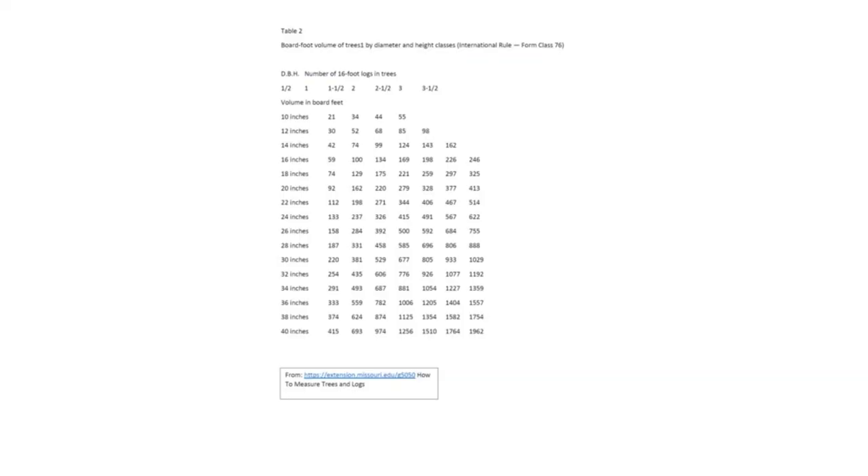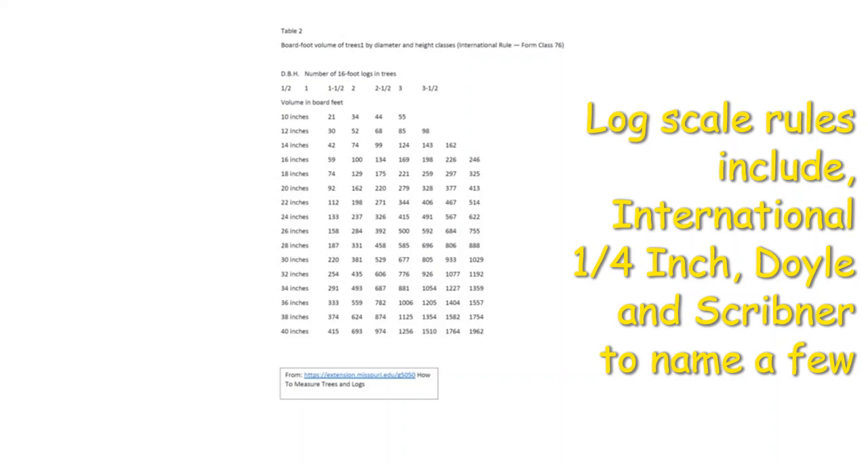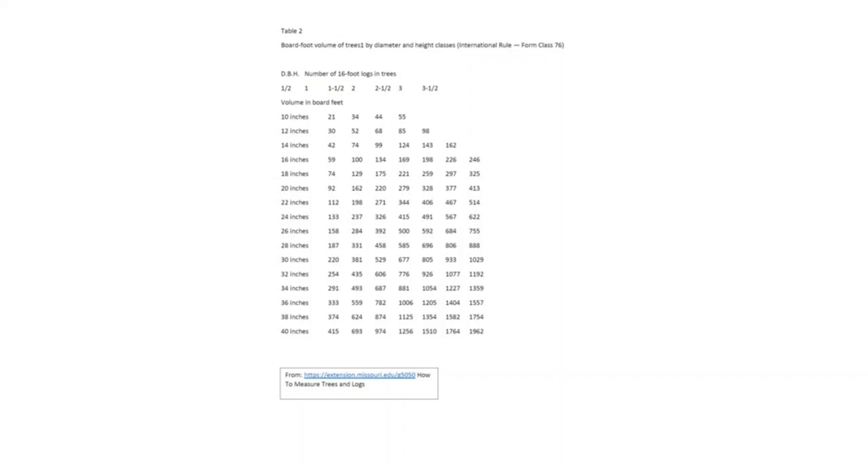There are a number of log scales used across the country, including the International Quarter Inch, the Doyle, the Scribner, and the Scribner Decimal C. You will use the scale that the mill is using and won't necessarily have a choice. Here's a table of the International Quarter Inch rule showing DBH on the left and number of 16-foot logs across the top, with board foot volume in the cells.